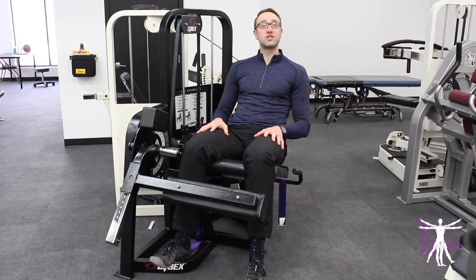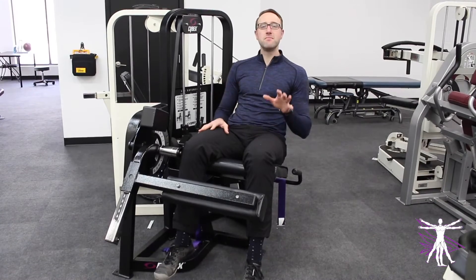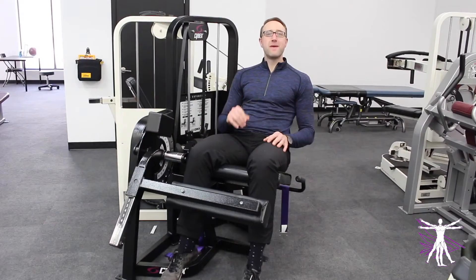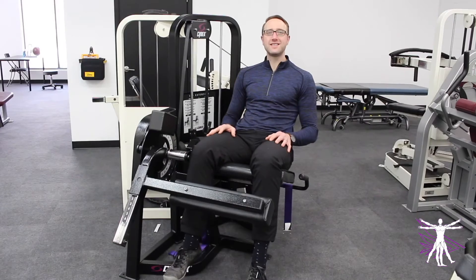Do you ever use the leg extension machine when you're working out at the gym? There are a lot of misconceptions and misunderstandings about how to use the leg extension. Check out these tips to make sure you're able to maximize the effectiveness of this machine, as well as make sure your body stays safe.